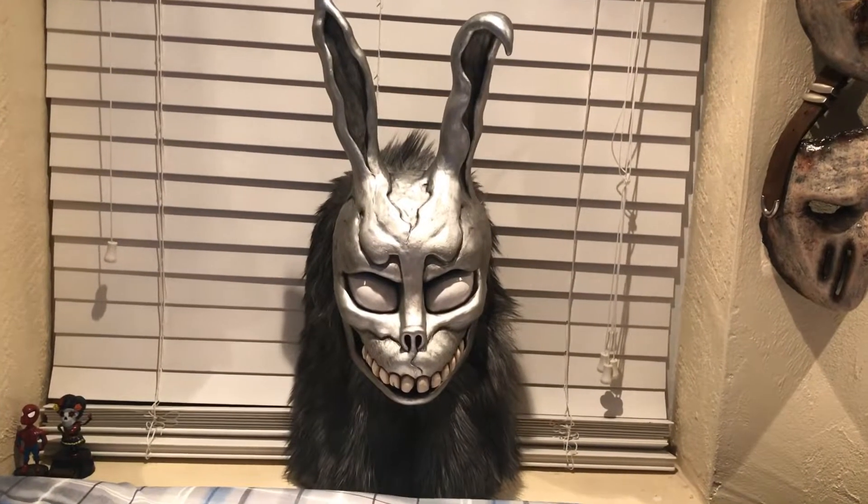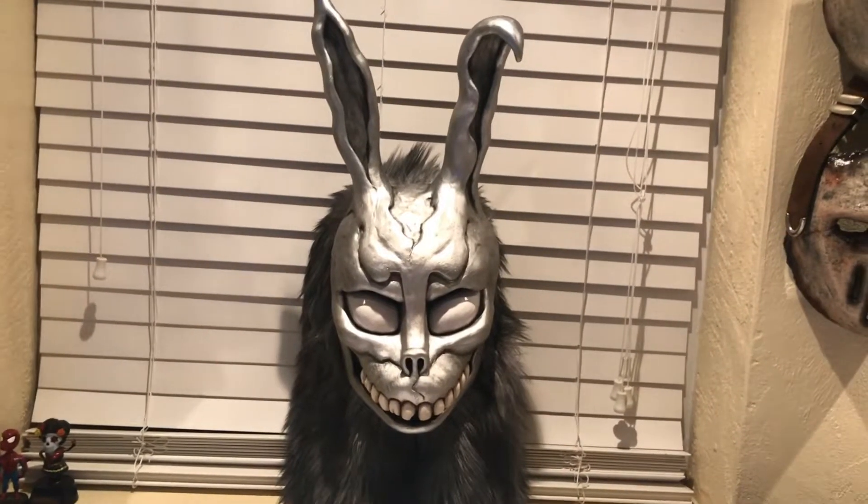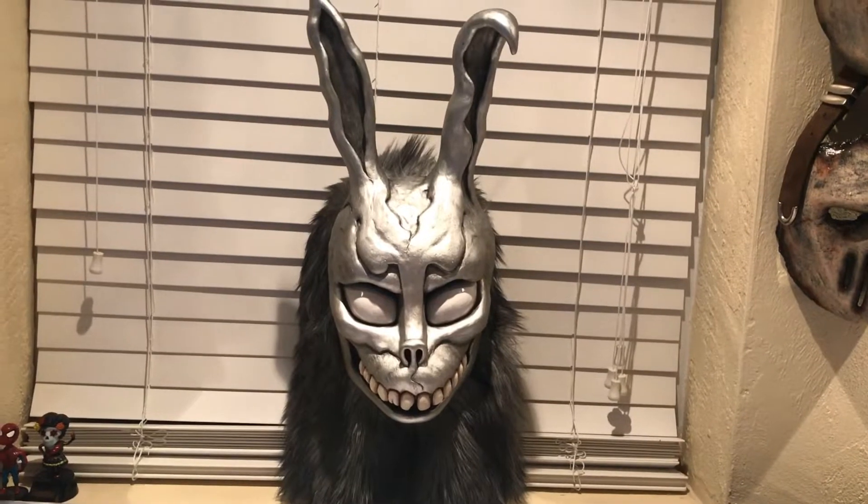Hello everyone, Blackthorn here, and today I wanted to do a mask review on my JD Morgan Studios Frank the Bunny mask from the film Donnie Darko.